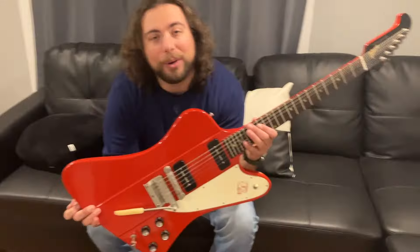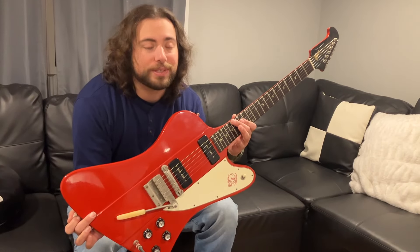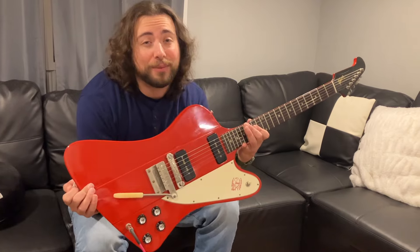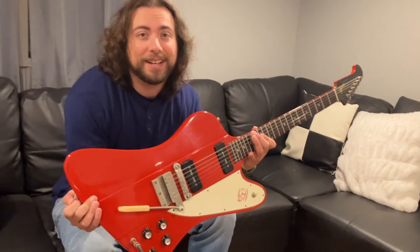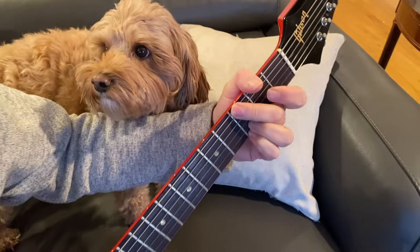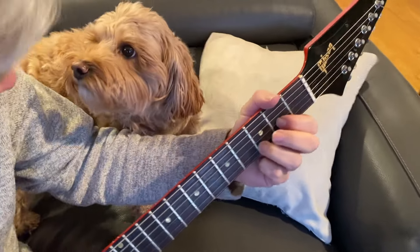So Gibson did a wild thing and came out with the legendary Firebird. They were trying to compete with Fender, trying to get a really cool design. Wasn't sure if it was going to work out. A little bit outrageous for those days. But look at them now — they're about the coolest thing you've ever seen.